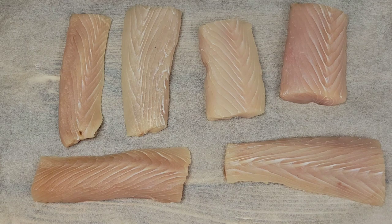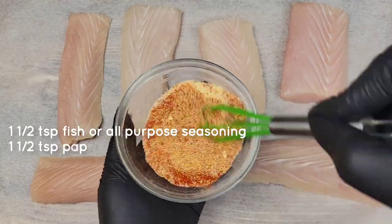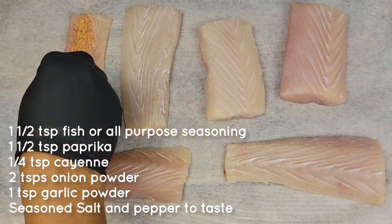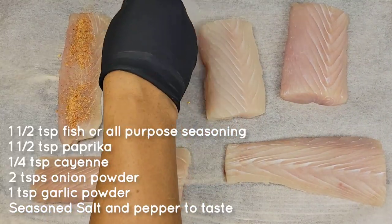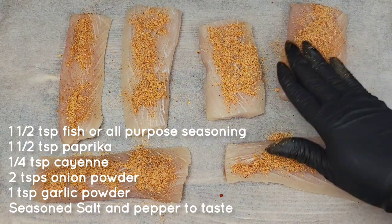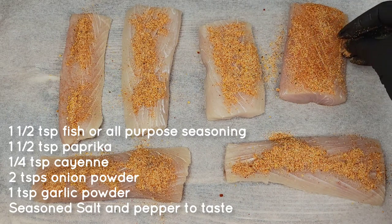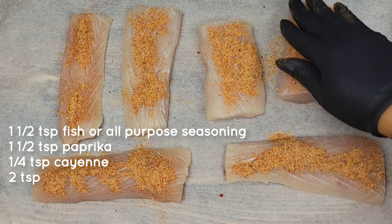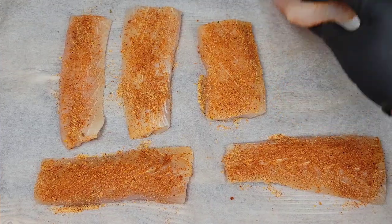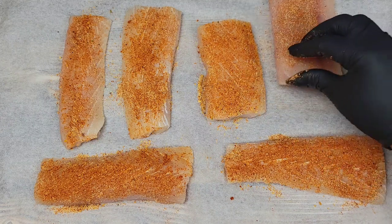When it comes to seasoning, work with what's in your cupboard — as long as it's not something overpowering. I suggest fish or all-purpose seasoning, some paprika, cayenne, onion powder, garlic powder, and some seasoned salt and pepper. Everybody's pantry might have different things, so if all you have is all-purpose seasoning, you can use that. Just try not to use anything too overpowering like jerk or creole seasoning. Season all over.